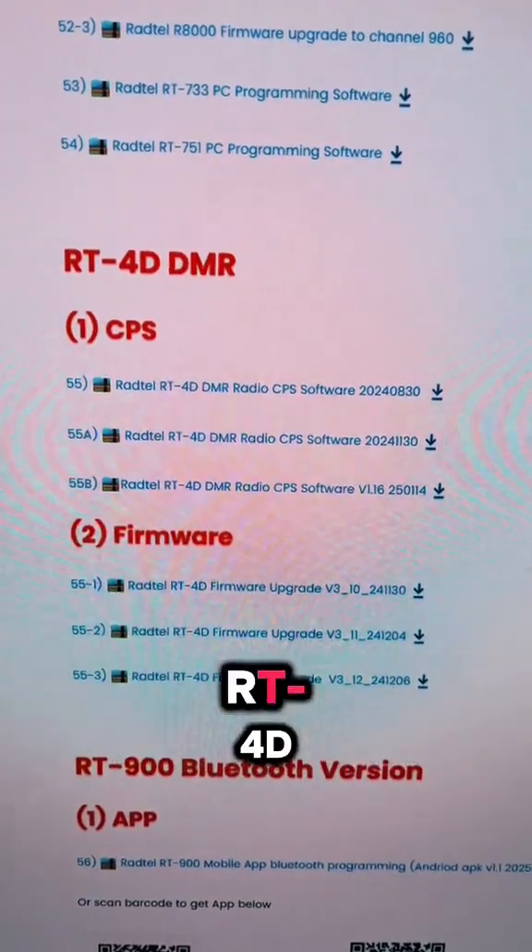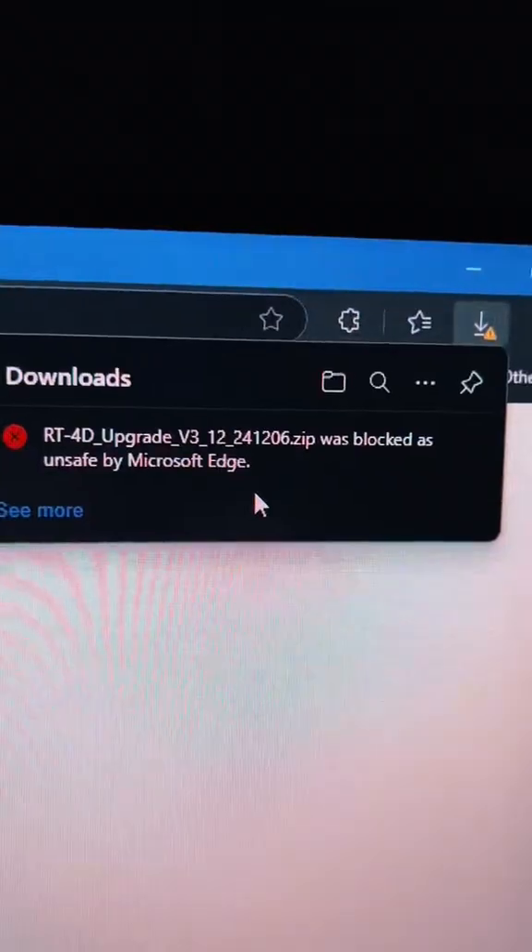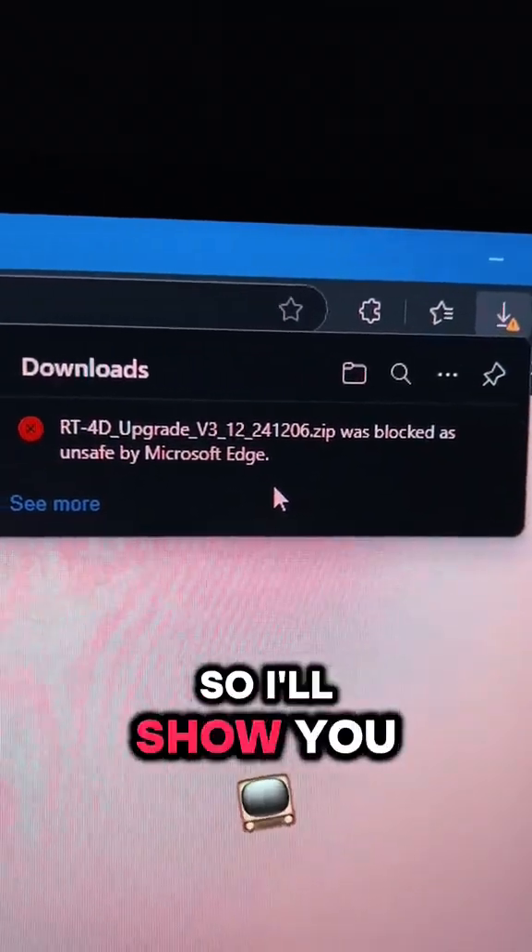Go to our website and find the section for the RT4D. You'll need both downloads, the CPS and the firmware — make sure you get them both. Your browser's going to tell you a warning, so I'll show you how to get past that.